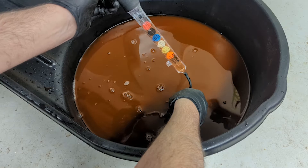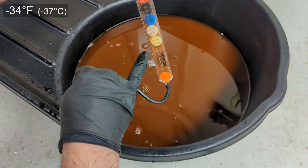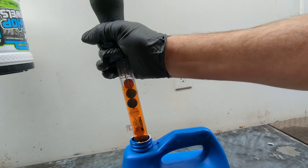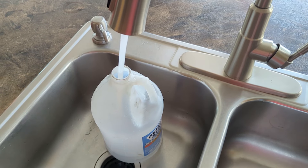It still looks really good — just coming up on five years, still has full protection range: minus 34 up to 265. If you compare that to concentrate coolant that's not a 50-50 mix, you don't have the same protection range, so this needs to be a mix.